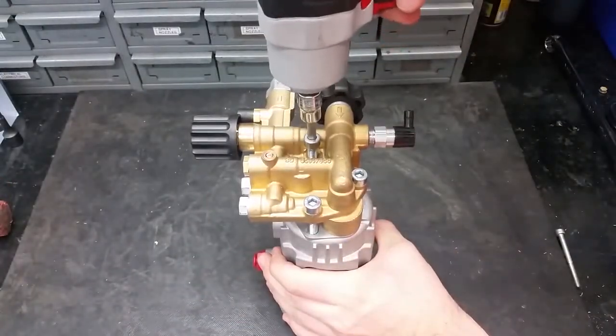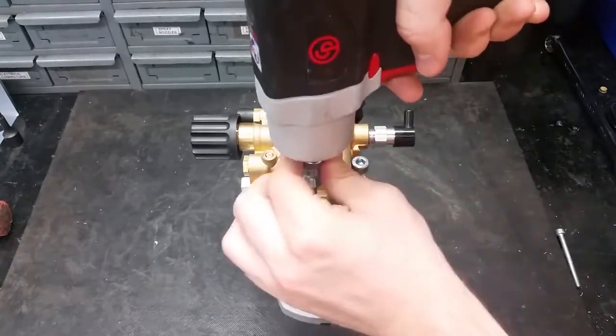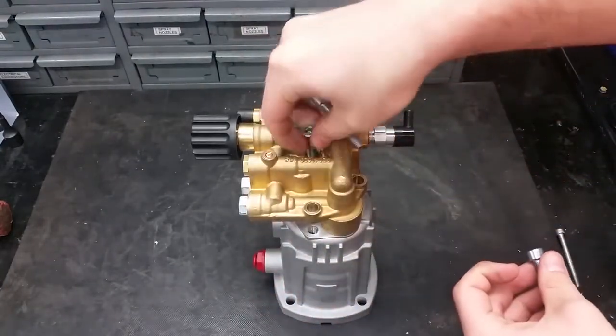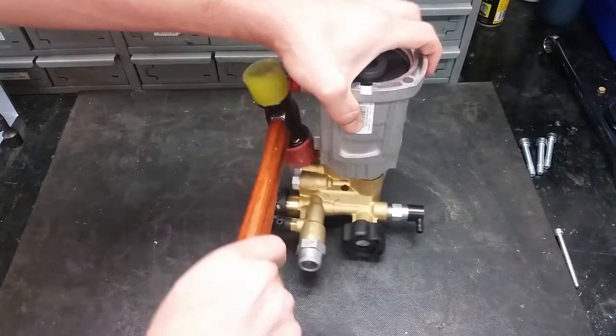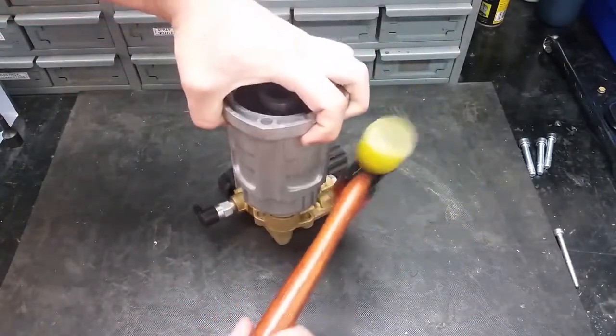To access the piston guides and inlet valves, start by removing the 3 head bolts with a 6mm Allen socket. To get the head off of the pump, gently and evenly use a soft face hammer to tap it off.